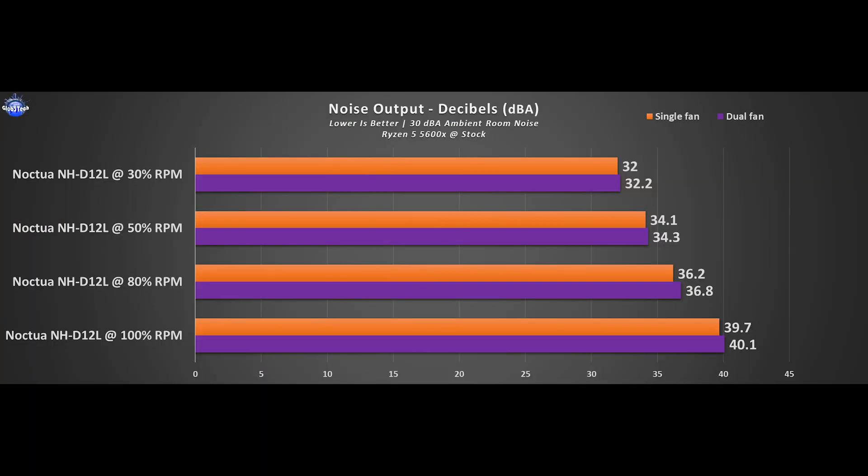The noise output test is an important challenge for any CPU cooler — if you can't live with the noise, it negates all the other advantages. In my tests, the D12L even in a dual fan setup is still pretty silent, even at mid-load. Have a listen for yourself for the stock fan scenario.